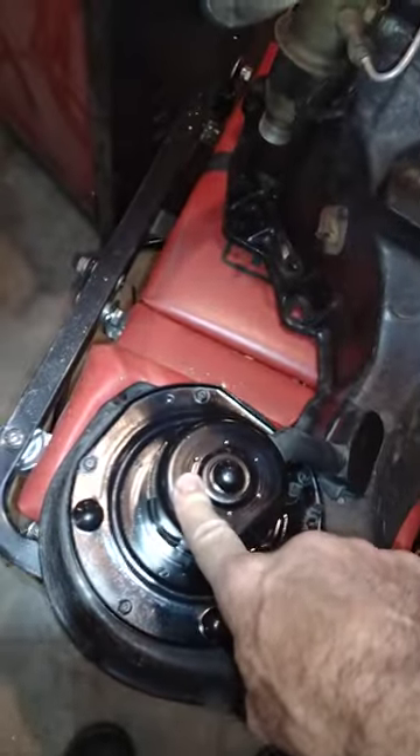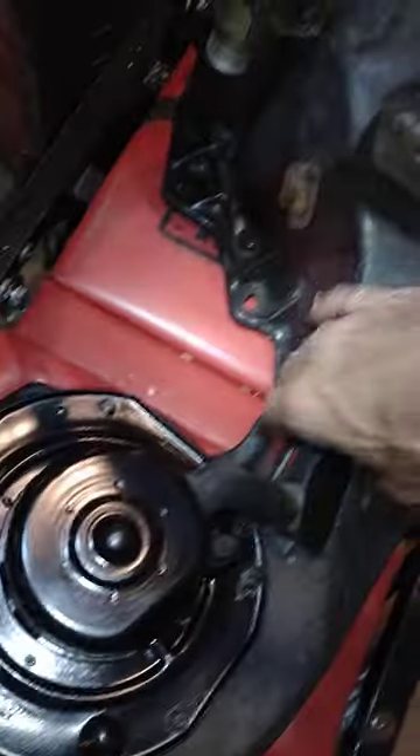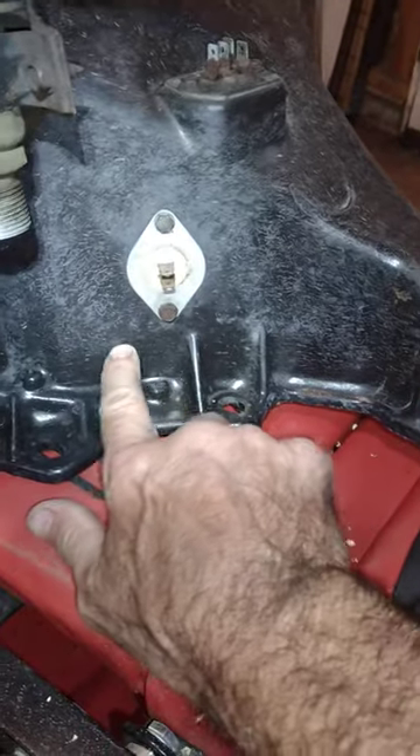It wasn't in very good shape. This is still the original motor. All I did was basically tape it off and paint it, but here's how I got the box back to where it actually looks pretty decent. There are a few areas I might hit again — you can see it's kind of faded right here. Down here is where it's nice and shiny and smooth.